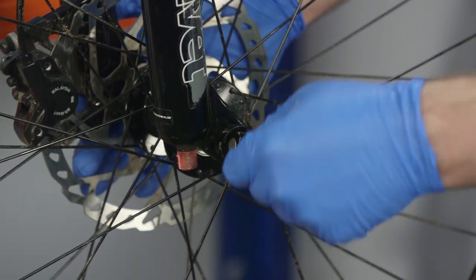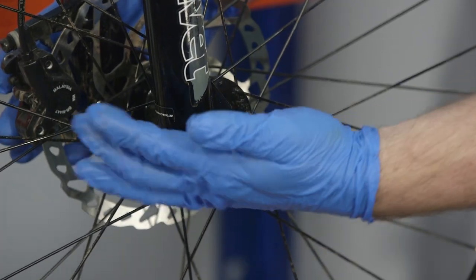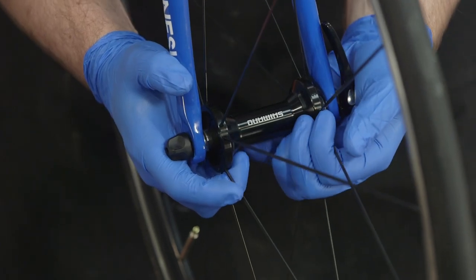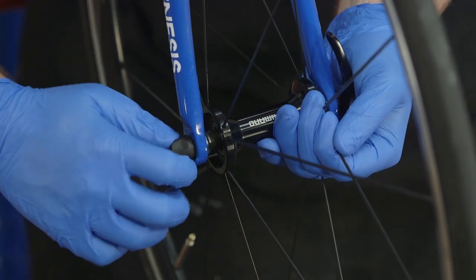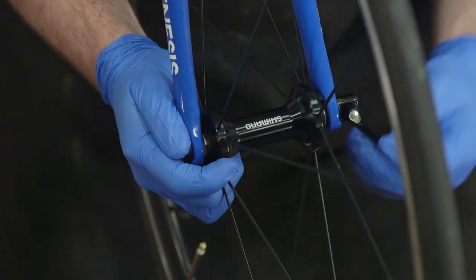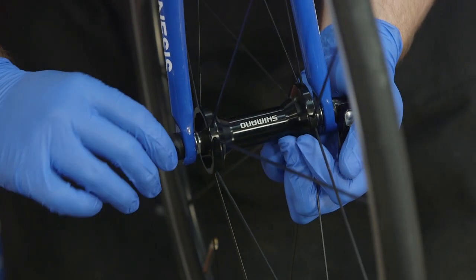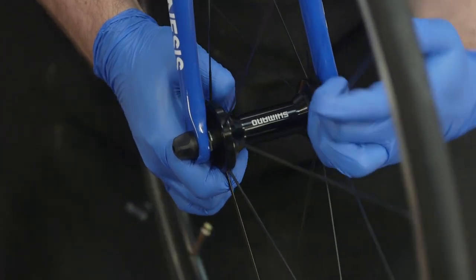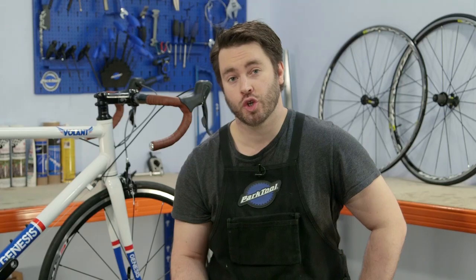If your bike uses quick release levers, secure them by clamping the lever down and turning the nut until it's tight. Then open the lever and give the nut another full turn or so. You should now be able to tighten the quick release firmly without forcing it, ensuring that the wheel is firmly seated in the dropouts.